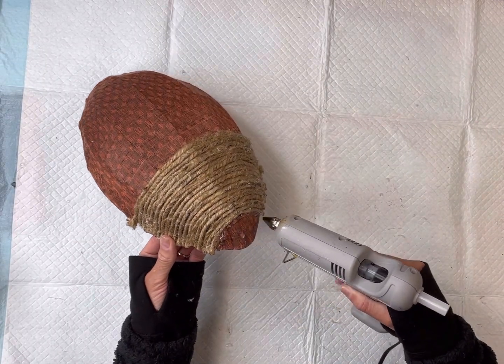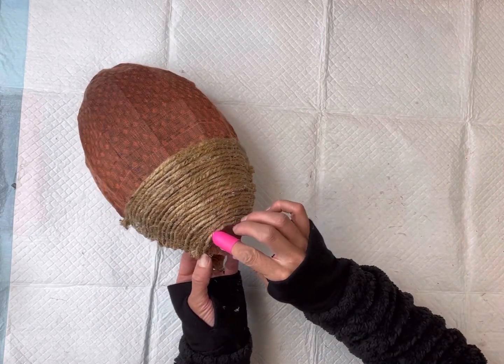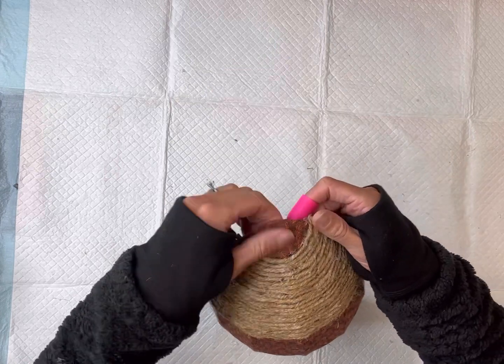I pretty much went up until I hit the top, leaving about a half inch uncovered. You can certainly cover the entire top if you'd like, but that area is going to be covered anyway.